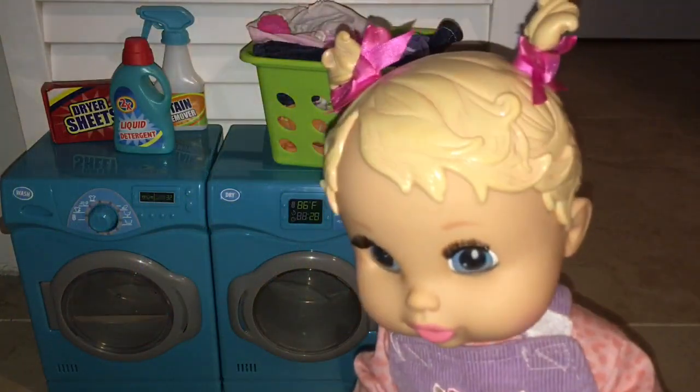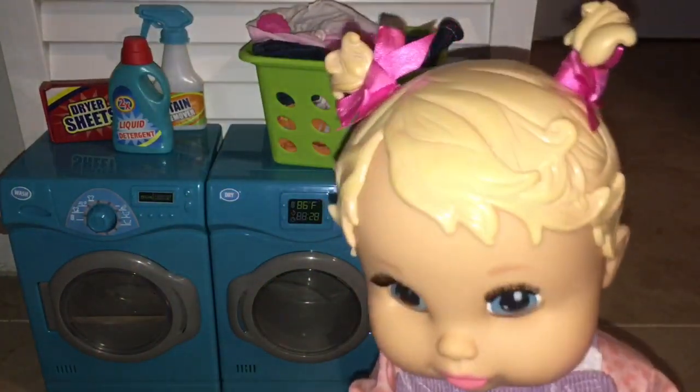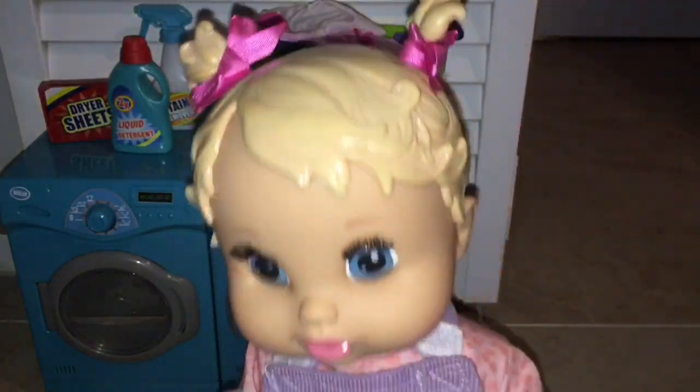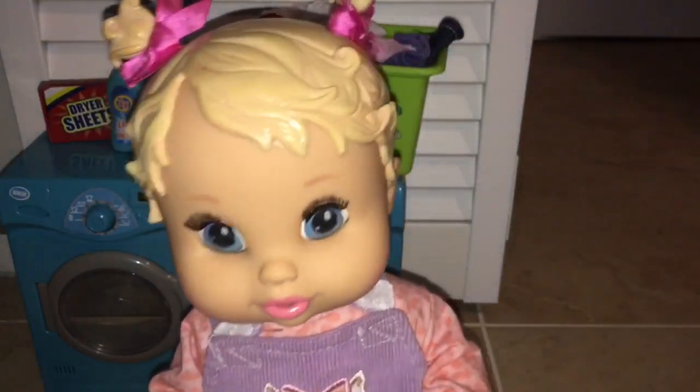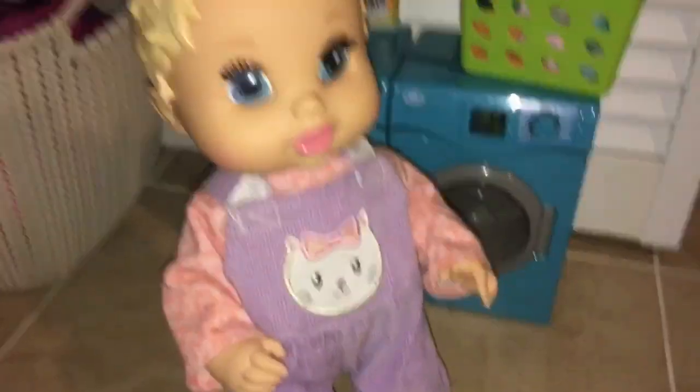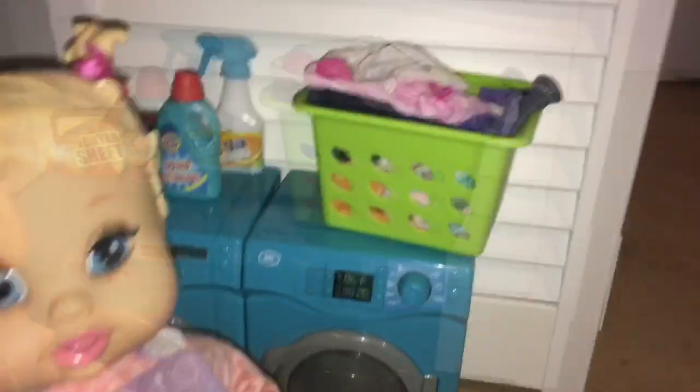Hi Mommy! Hi Susie! What are you doing? I was about to start some laundry. Oh cool, can I help you do laundry? You want to help me do laundry? Yeah, because I want to learn how to do it because it looks fun. Okay, well let's get started.